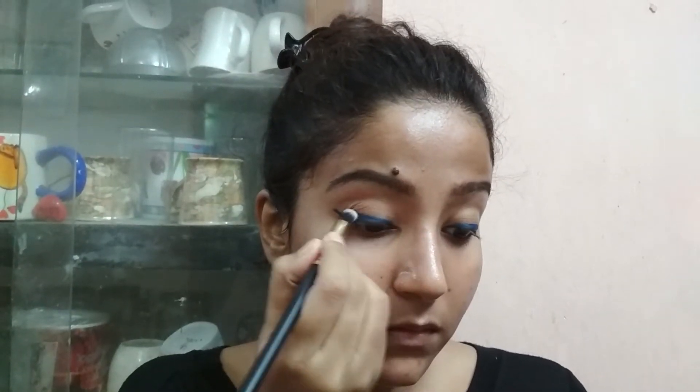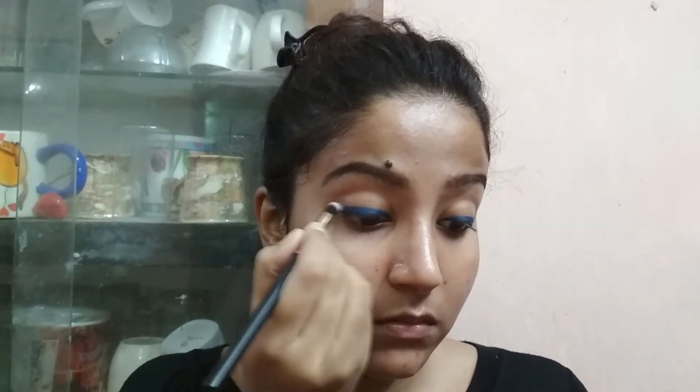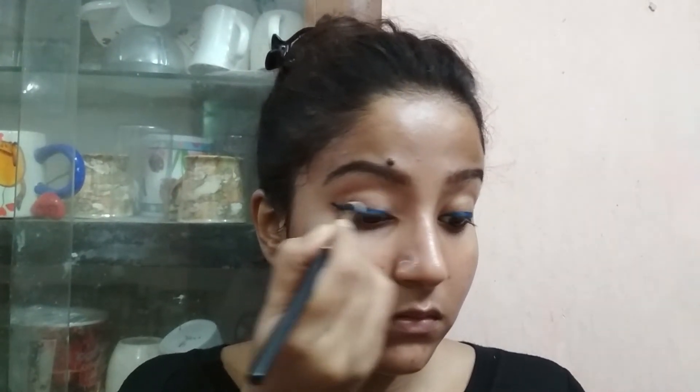As you can see it's not too neat, and you really don't need to be neat. Next, use a pencil brush or a smudging brush and start smudging on the upper line of your kajal. If it's not smudging well, don't worry because we are gonna work on it later.